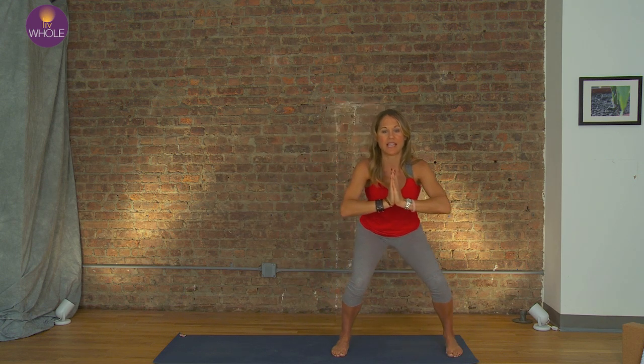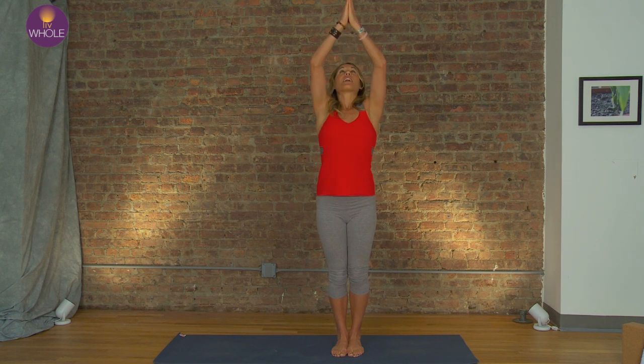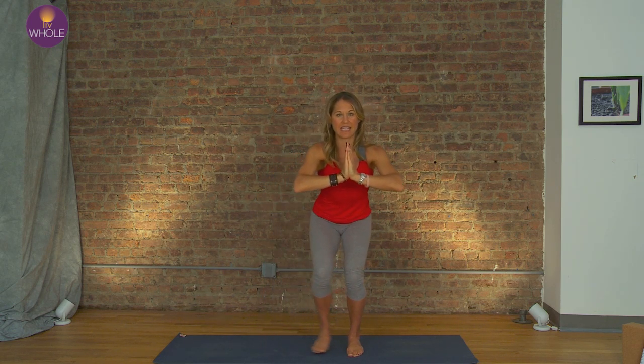Let's try one more set like that. Where's your tailbone? Is it sticking up? Draw it down and long. Go up. Feel the inner thighs engage. Feel the hands press together. Down, out, and in.